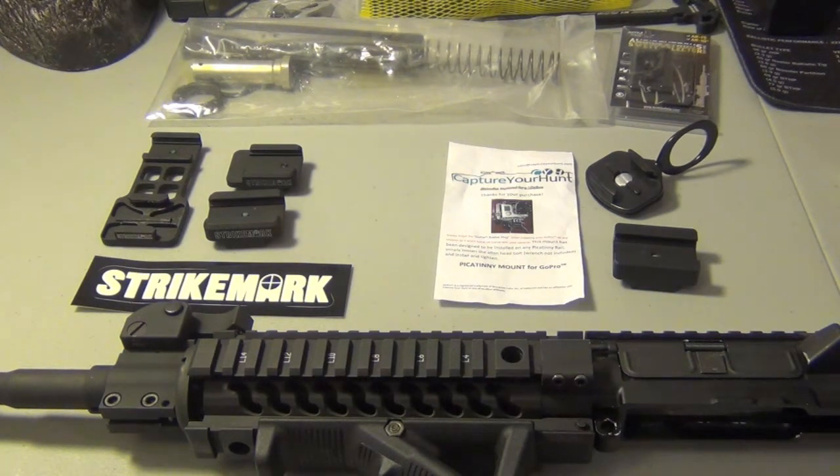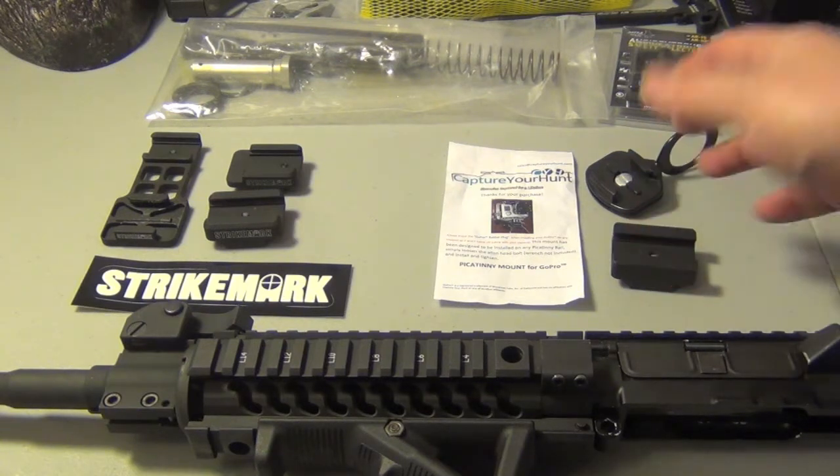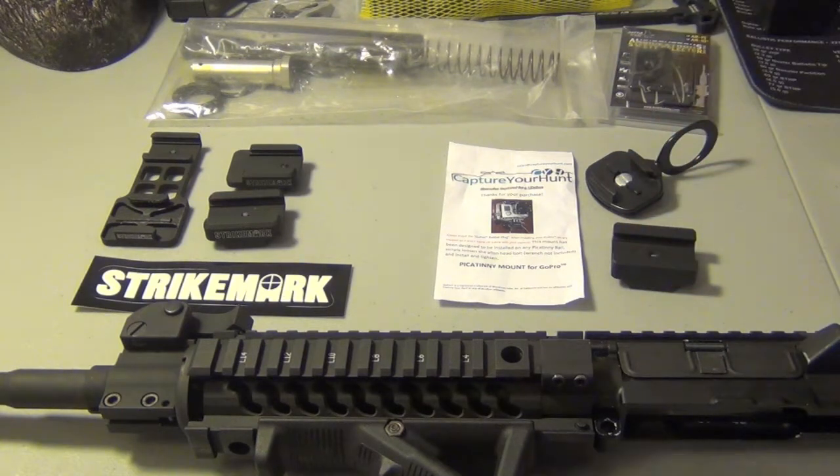I already showed you guys that I had Strike Mark and I had Capture Your Hunt. Just to recap, I ordered Capture Your Hunt, the Picatinny rail mount, which is this guy right here. It didn't seem to fit — it said Picatinny mount for GoPro and it fits any Picatinny rail, but it didn't. I ordered the Strike Mark and I showed you guys how the mounts worked, and I was very pleased with them. I haven't used them yet, but I will. But I didn't do a side-by-side.